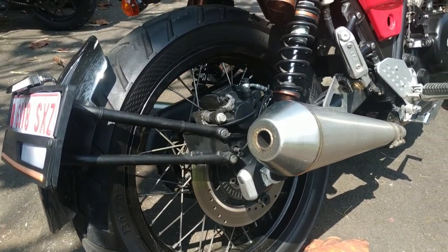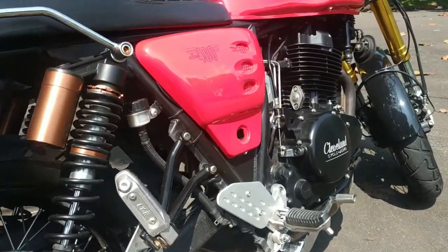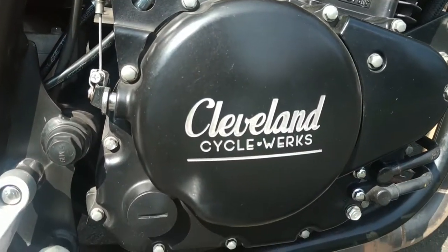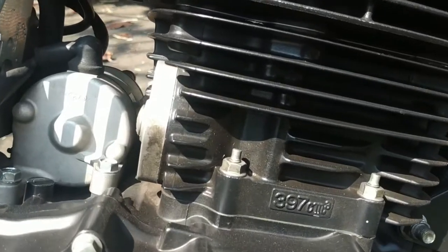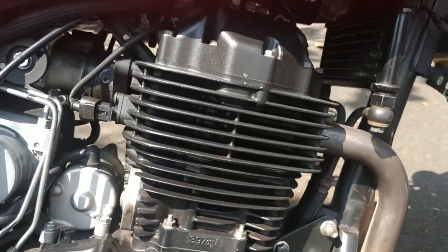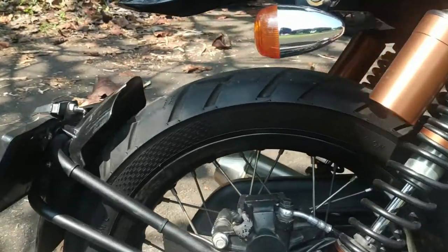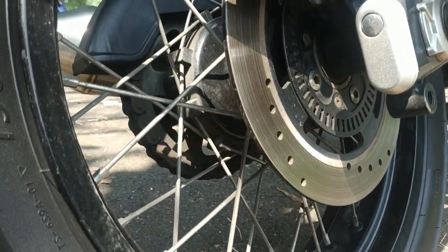Single cylinder, 400cc. Now, let's look at the engine. This is Cleveland Cycle Works. The exact displacement is 397cc — so it categorizes directly into the 400 class. Let's look at the braking system.